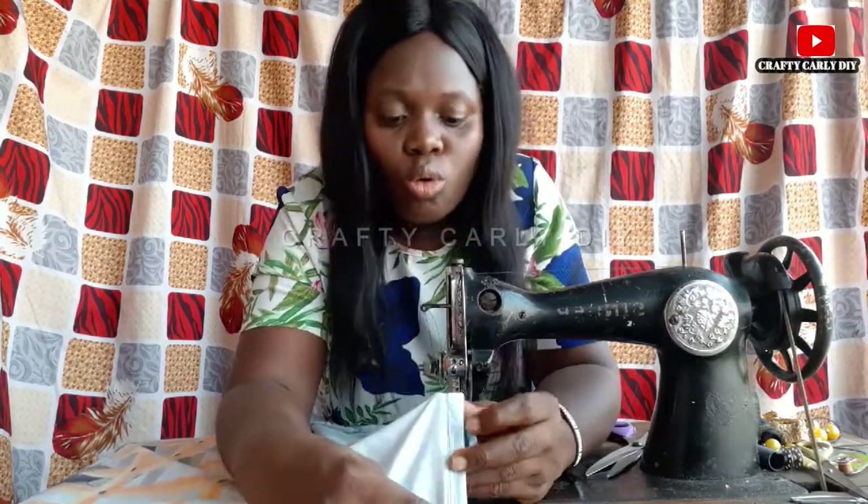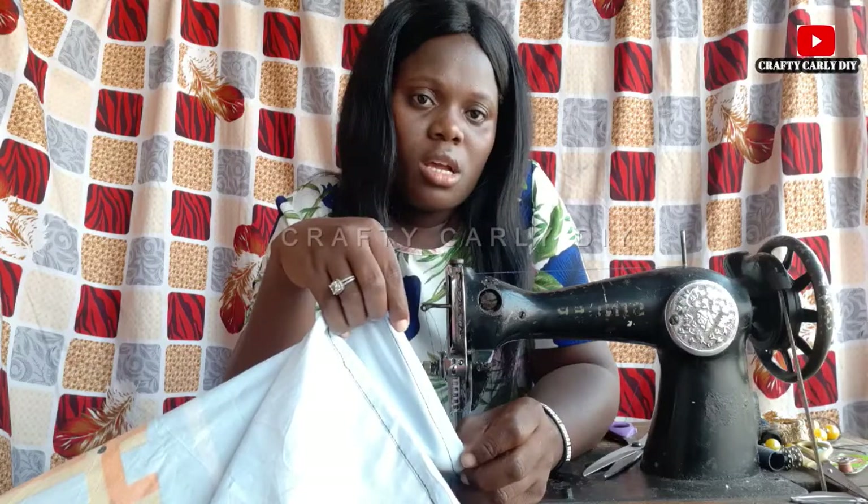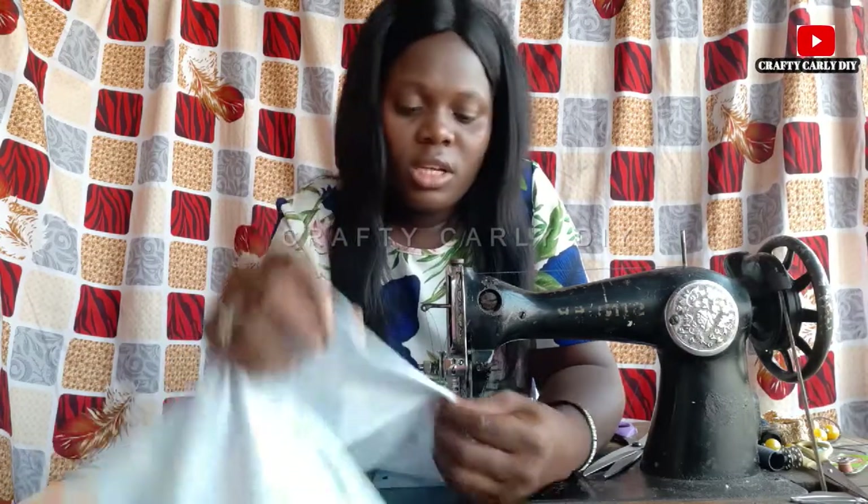Always remember to sew on the edge of your folding — it makes it look very, very neat. So always sew on the edge.